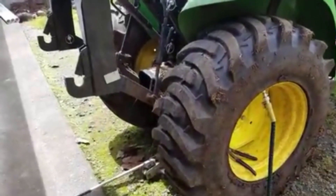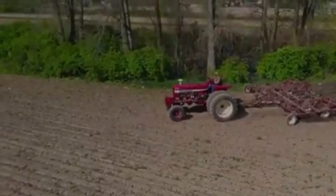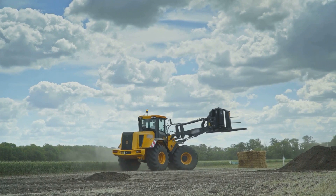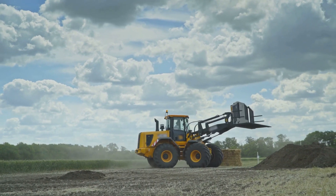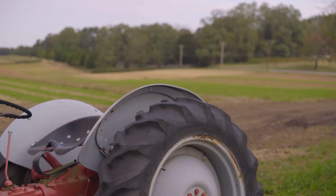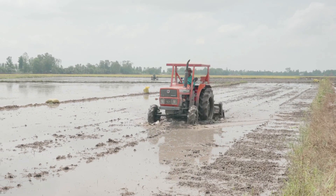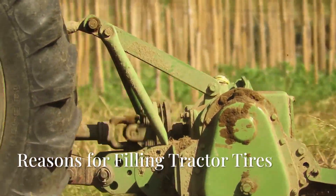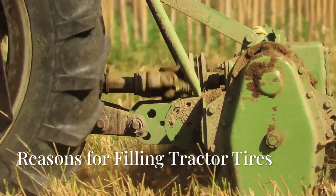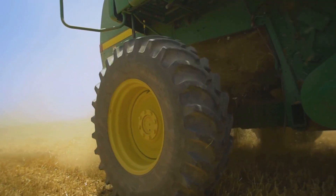Did you know that some tractor owners fill their tires with water or other fluids? This might seem unusual at first, but it's actually a common practice in agriculture and certain industrial applications. But why would anyone want to do this? What are the benefits, potential downsides, and alternative solutions?